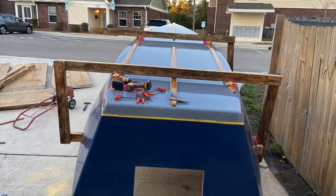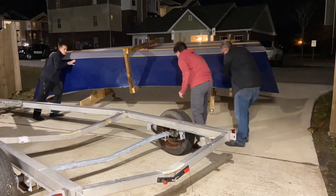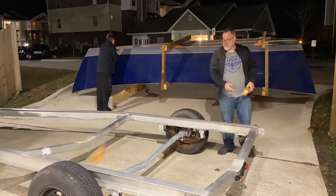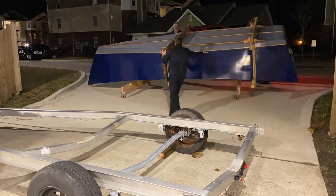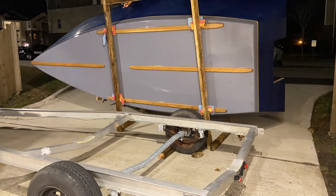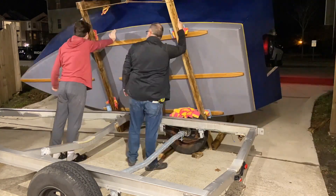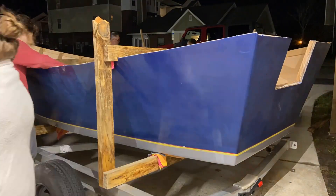Then it was on to flipping the boat. I used what I think is an unconventional approach — I actually built a box around the boat, and that way with little manpower we were able to flip it. My two boys helped me here, and we used the incline of the driveway to help us. I used a come-along attached to my Jeep step bars and we were able to gently lower the boat onto the trailer. It worked really well.